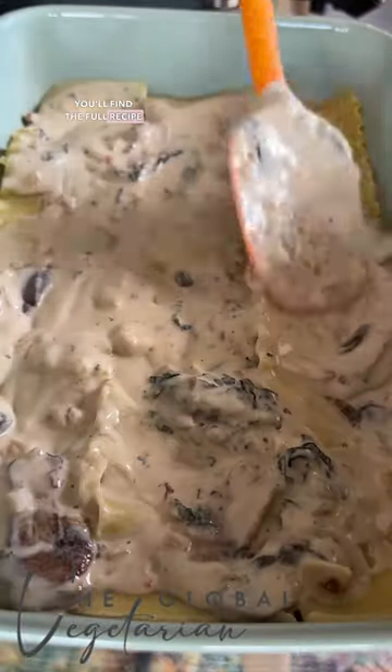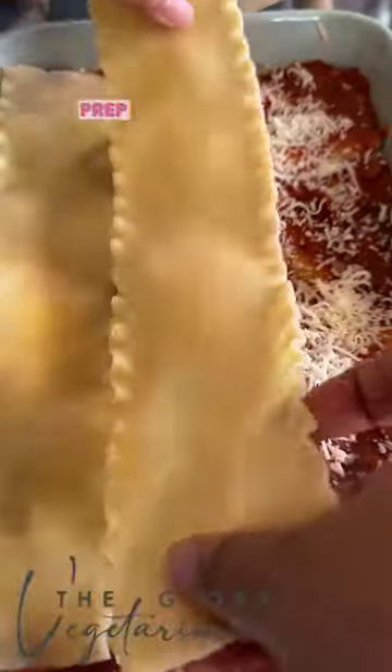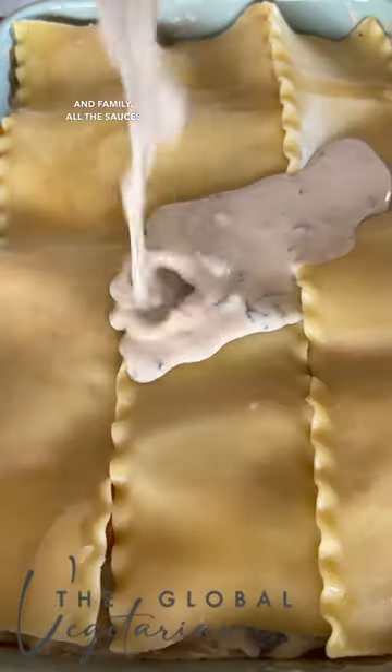You'll find the full recipe with all the details, notes, and tips on my website. This recipe is something that you can meal prep and keep ahead. It's perfect for dinner or when you're hosting friends and family. All the sauces with the veggies, lasagna sheets, and cheese — it's so good.